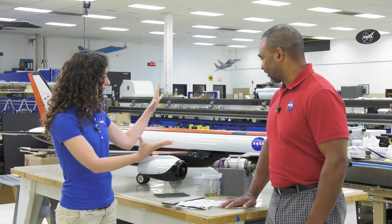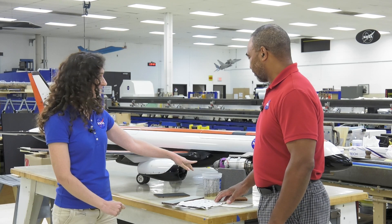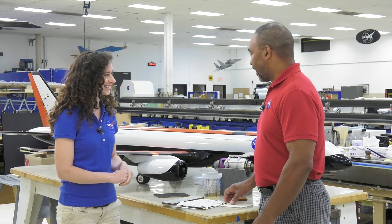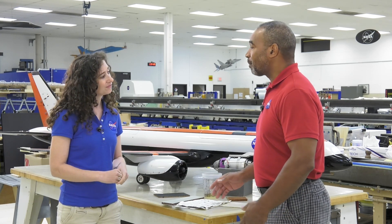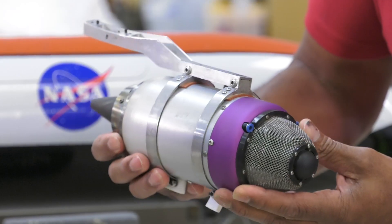So you've brought one of your models with you. Does this thing actually fly? Yes it does, and what's so unique about this model is it has small jet engines and they can fly up to 200 miles per hour. Is this one of the engines? Yes, this is one of the engines, and what we use is kerosene and an oil mixture for them. Let you take a look at it.